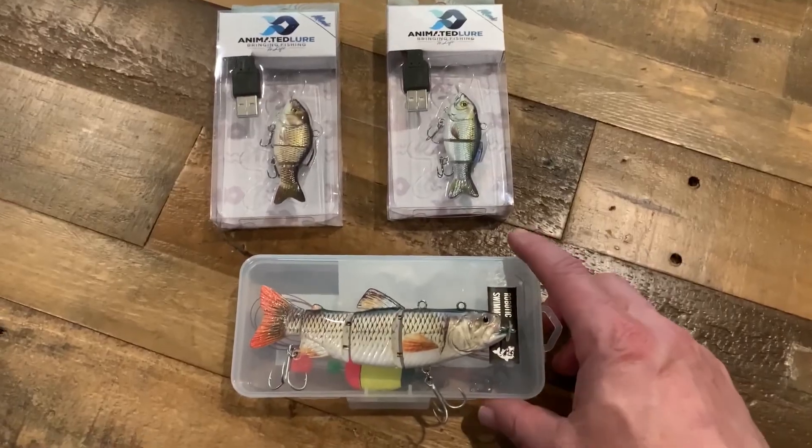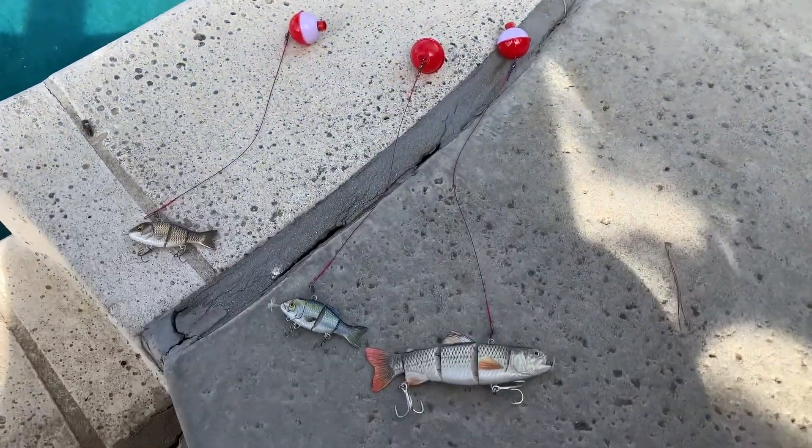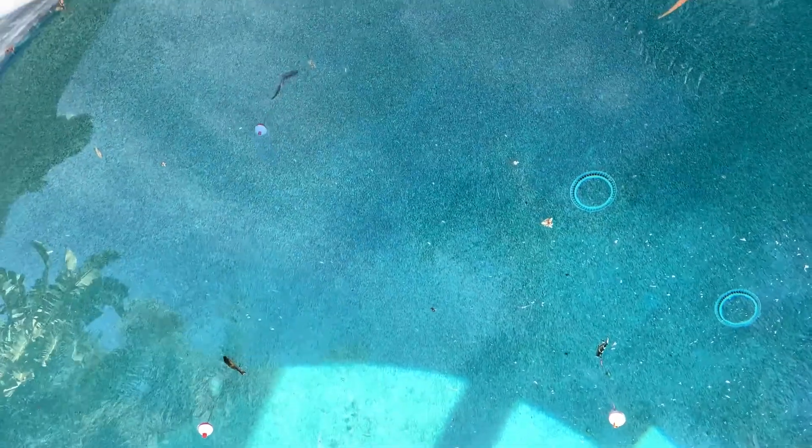Let's charge them up and head out to the lake, see how we do. Alright, we're here in my backyard — let's throw these suckers in the water and see how they run. So far they look pretty crazy. I mean, it looks like a real fish. Look at them go — that really looks like a live bait fish.